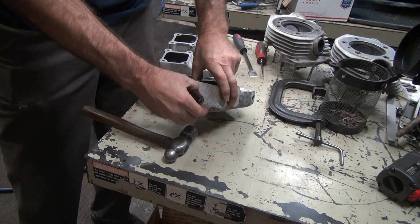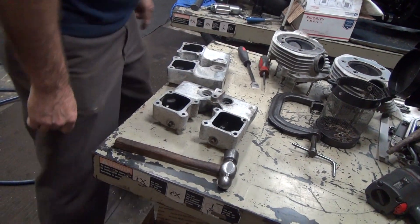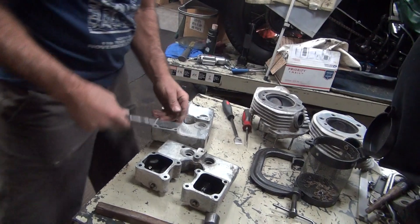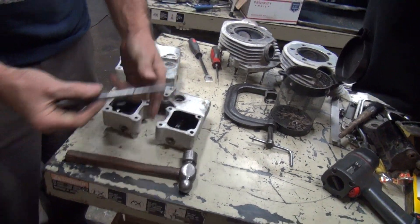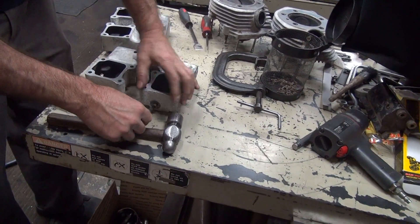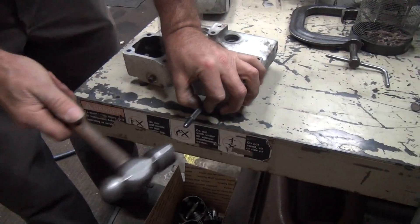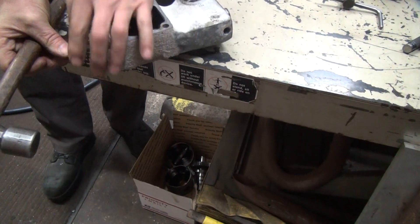If you put a center punch in there, it has even more problems. And if you just hit with a flat punch like that, it burrs the end of the shaft over. It makes the threads hard to use again. So the trick is to use the ball punch — it just centers the hole there, coming out the other end.